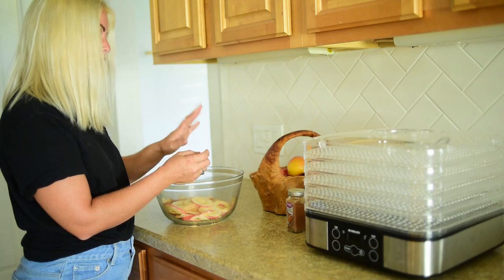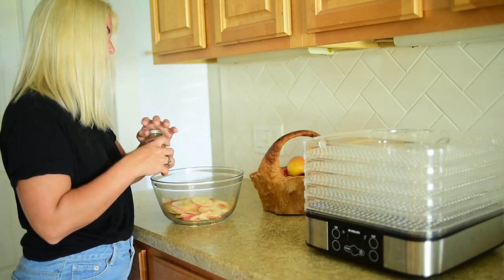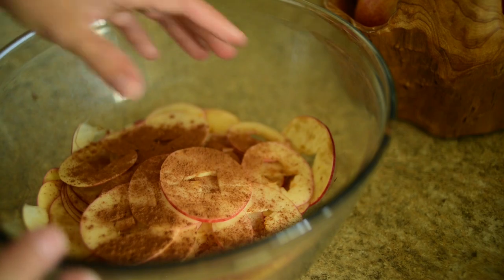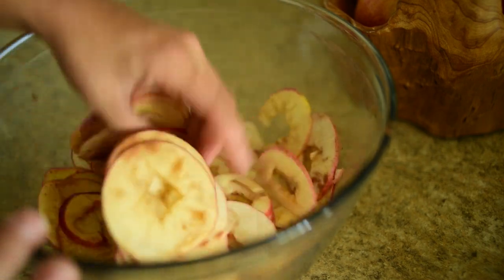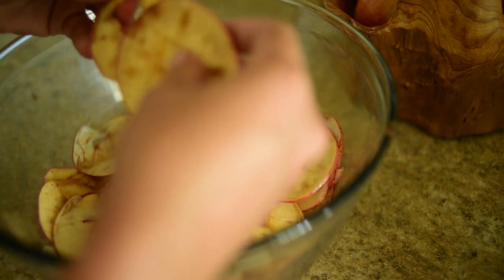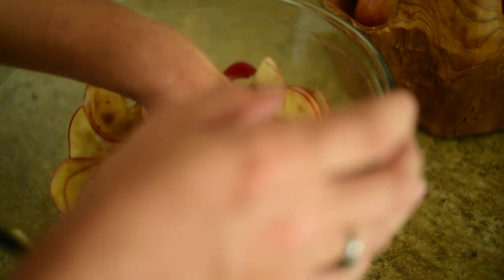So we're going to go ahead now and we're going to toss this in some ground cinnamon. I'm not going to measure it, I'm just going to kind of get it coated. So we're going to go ahead and start tossing these and get them somewhat coated. You might have to separate some of them just to get them coated, because they're still sticking together from being sliced.